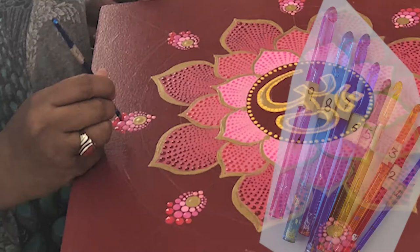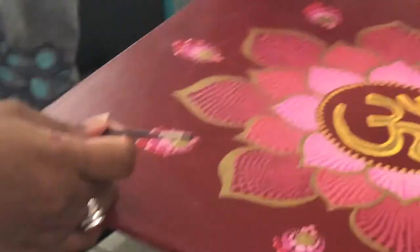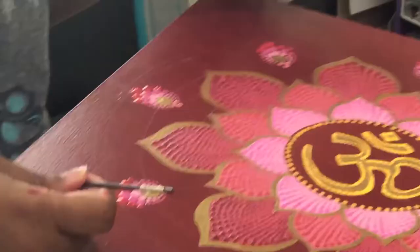Now it's time to apply some more dots. I used different size dotting tools to get different size dots as you can see in this video. You can change these colors according to your taste or depending on where you intend to place this. So now we are done with all dots.